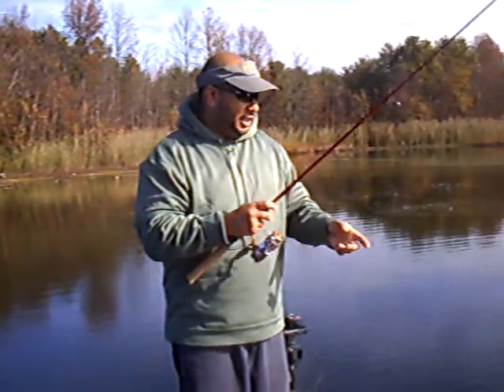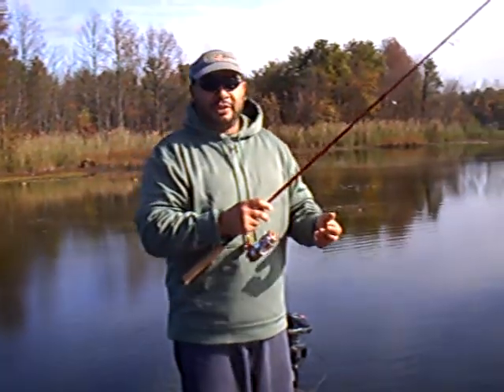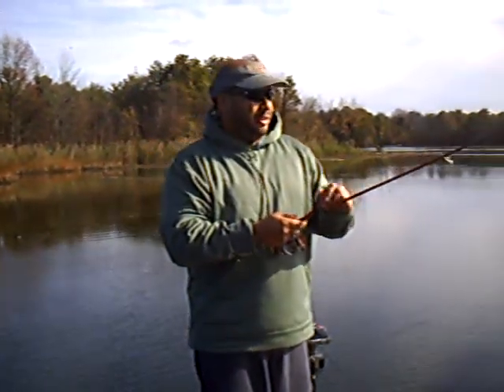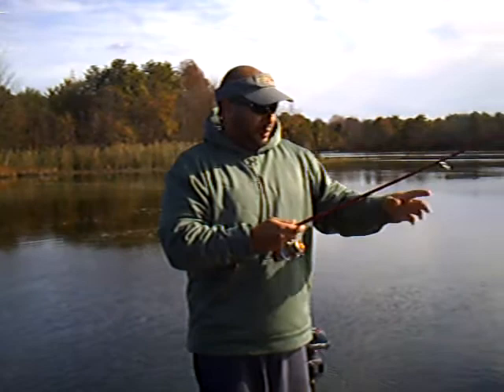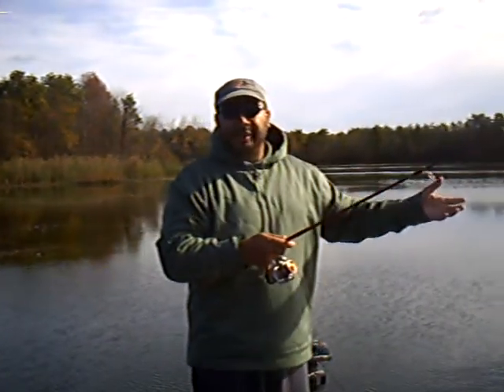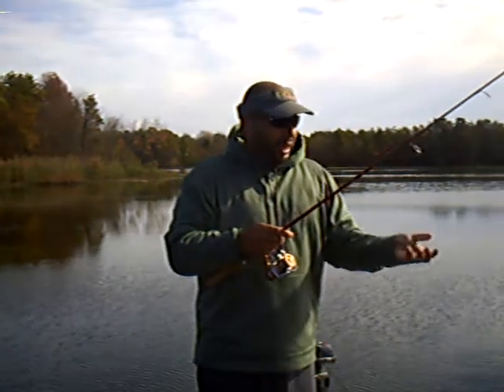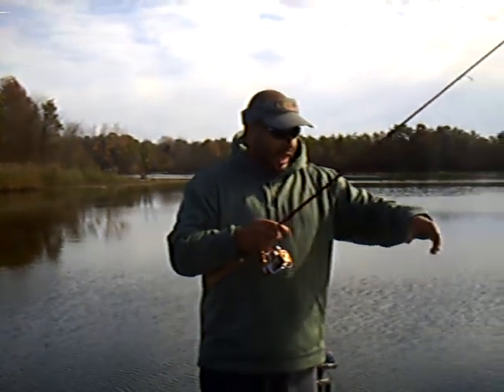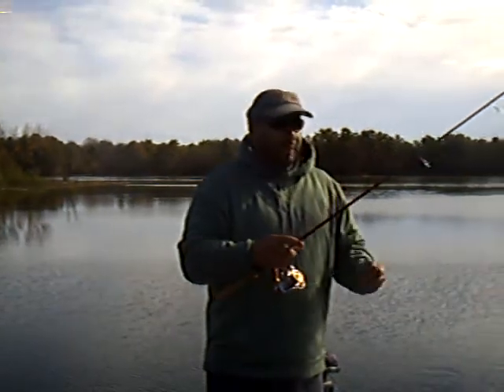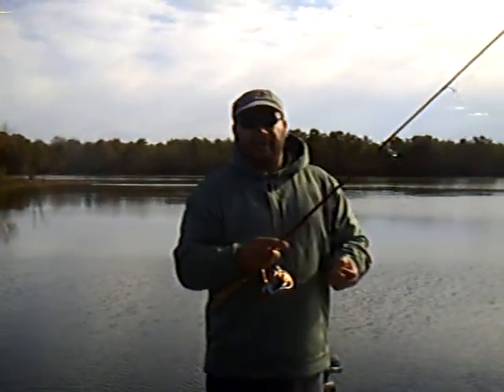The key to this technique is being able to feel those fish. So I'm using my Rhapsody 5.9 medium heavy rod. The reason I opted for a medium heavy is because there is an abundant amount of grass here, and a lot of these fish are coming out. We're fishing these little pockets, and when the fish are grabbing the bait, they're running into the grass and it sticks. So I want something with some backbone to be able to get them out.